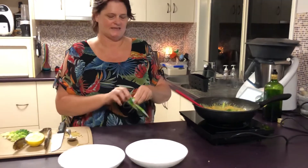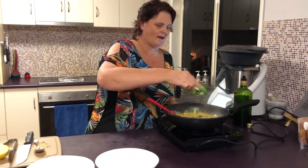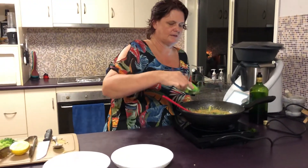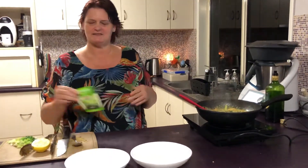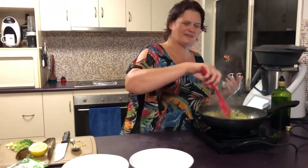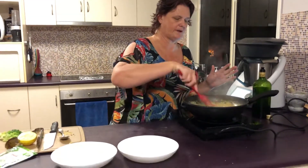This is the stage I like to add some coriander. I know that not everyone likes it and they, of course, are wrong. I did find out recently that the reason people don't like coriander is actually a chemical thing in their body that makes it taste like soap. Luckily I don't suffer from that.